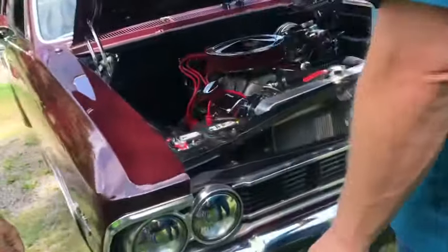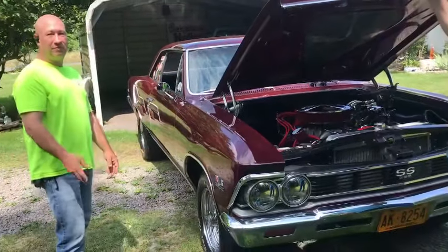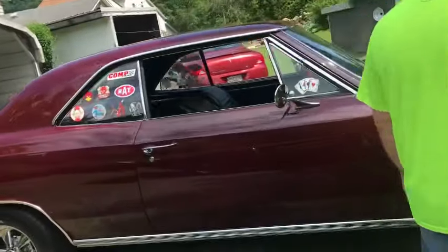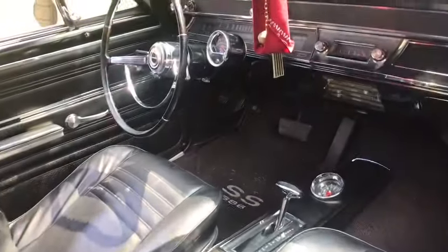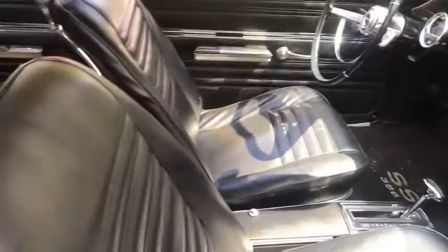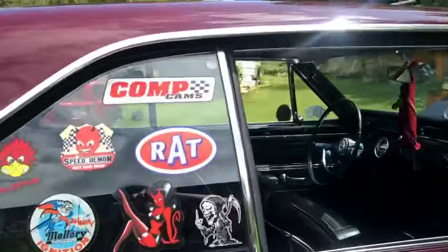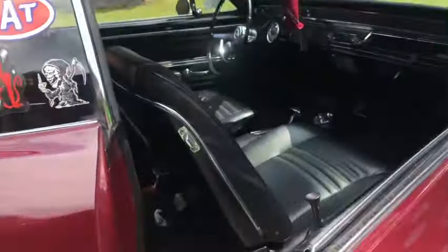Sometimes you've got to do what you've got to do to get the cars out there and enjoy them. That's the main purpose — it doesn't matter what you have in your car, just drive it, enjoy it, get it out there. It's currently got a B&M 350 transmission with a 2700 stall, automatic, but I'm about to run it to a four-speed. That will be a good move since the Camaro is the automatic and I'll never change that.